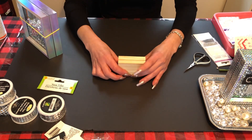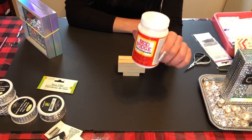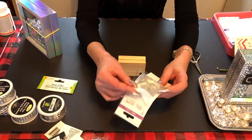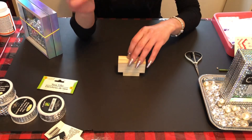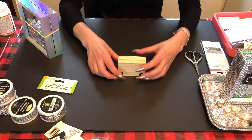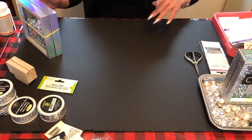Once the blocks are dry, I put some Mod Podge glue on them — you can get it at Dollar Tree or Dollarama, though I bought a bigger one from Walmart. I brushed it all over and added fine glitter sparkles. After it dried, I used a spray paint sealer from Michaels so you don't get sparkles all over yourself when you touch it.